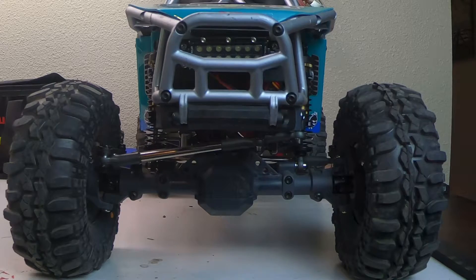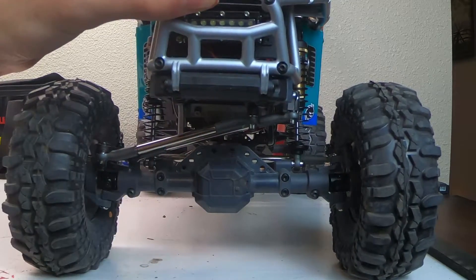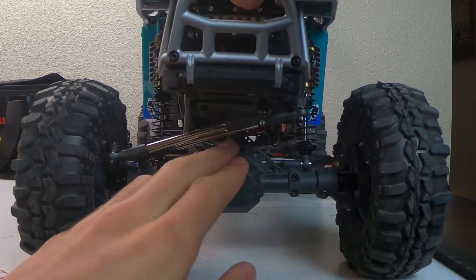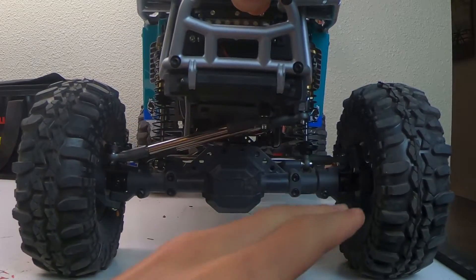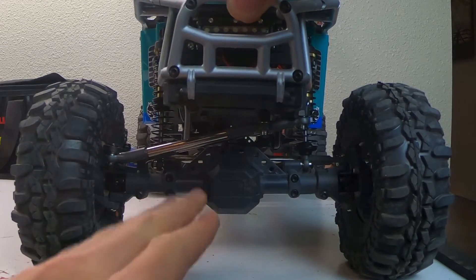Compared to the axle-mounted servo, the chassis-mounted servo has much more aesthetic appeal. Having no servo on your axle looks much more realistic — real cars don't have a big box on top of their axles, so it looks much nicer. Also, with the steering links up high, and especially with the Element having them behind the axle, even with just one bar it looks fairly clean.